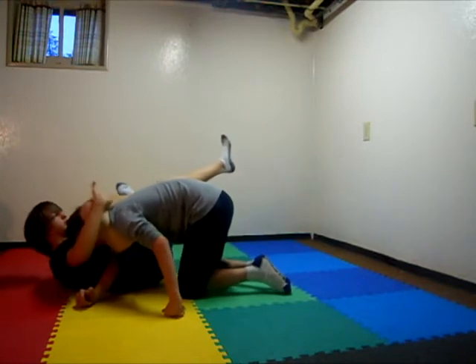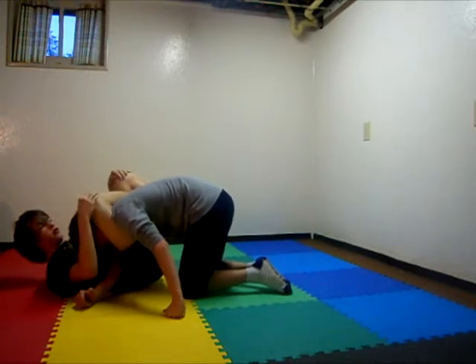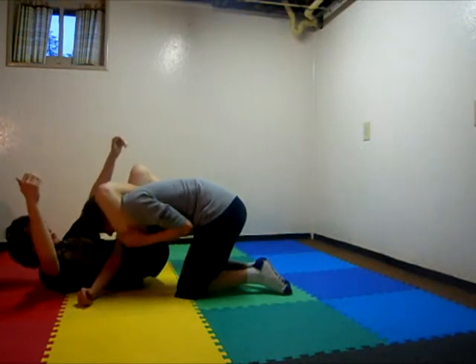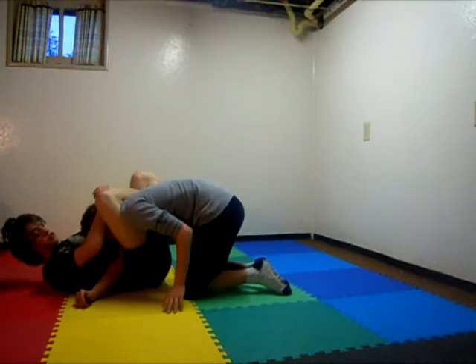Your leg should be horizontal. Then you figure four by locking your other leg over your ankle. Then you squeeze and it will choke him. If you want to make it tighter, you can lock your hands above his head and pull down while you squeeze.